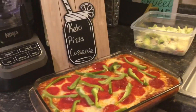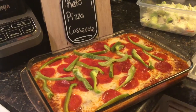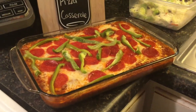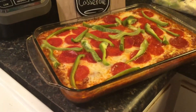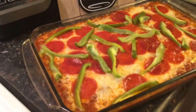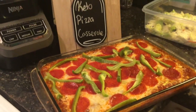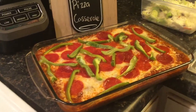This is the final product — the keto or low carb pizza casserole. I paired it with a salad. It's a little different because it doesn't have a crust, but it's really good and under $20. Thank you for watching — please give a thumbs up, like, subscribe, and share!